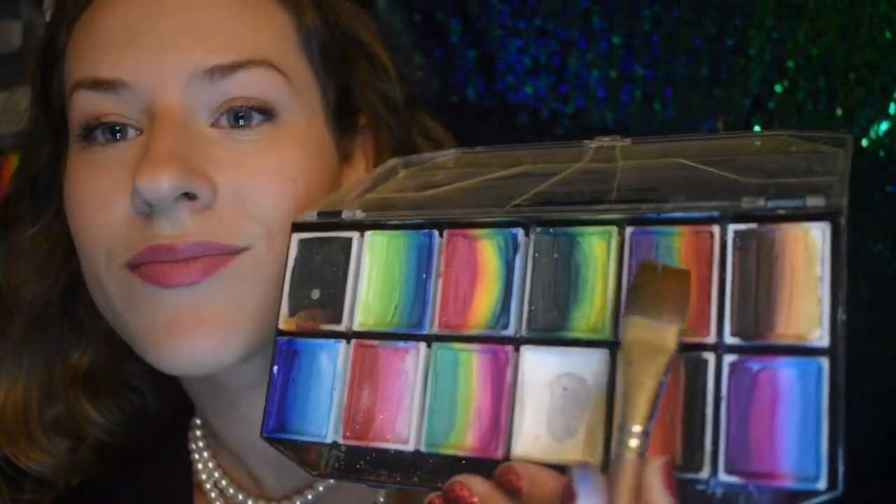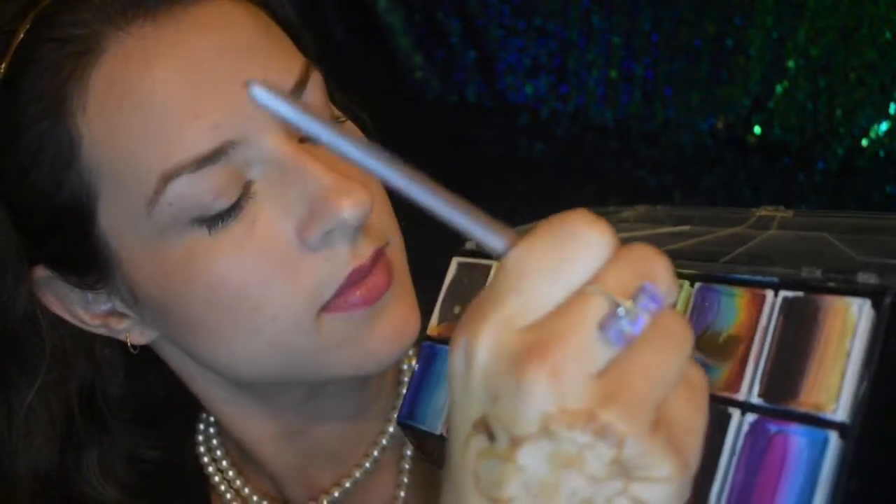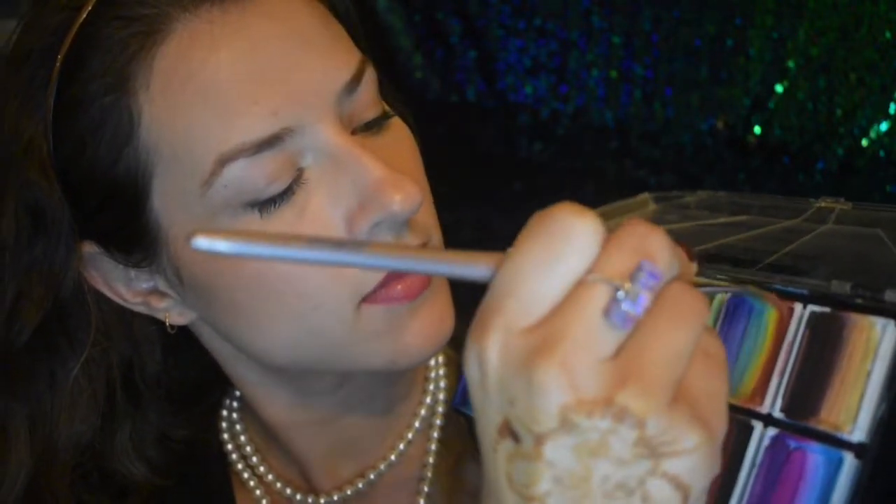I'm going to use the colors I find to be truest to the rainbow — that violet that goes all the way up the spectrum to the red. With a 3/4 inch brush, go up and down, picking up that pigment. You want to go up and down nice and straight with the brush.